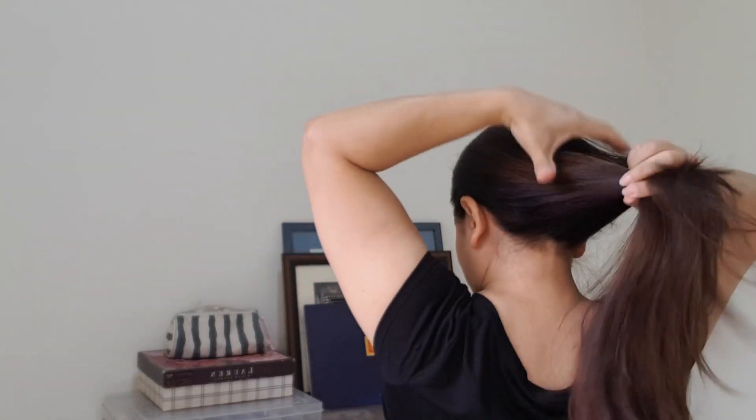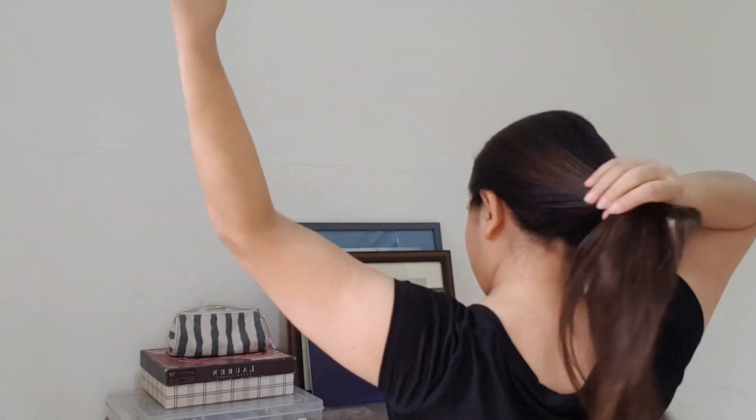I went grey in my early 20s, so I have been colouring my hair for the last 20 plus years — not only to cover the grey but also because I enjoy fashion colours.